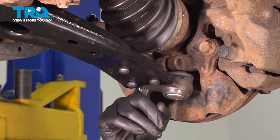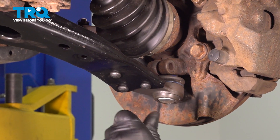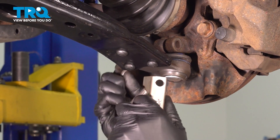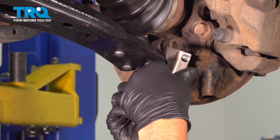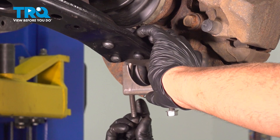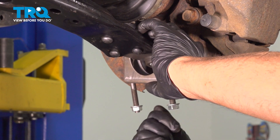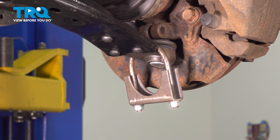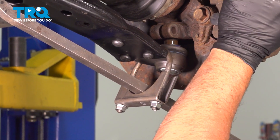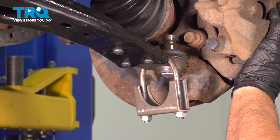Now we need to pry the control arm down. They do make a special hook tool that you can go around the control arm and pry it down with a pry bar, or you can just use an exhaust clamp. Just put this on here — the nuts do not have to be tight, just put a few threads on the nuts like that. Slide the pry bar through and just pry this down. You may have to use a hammer and tap on it. Slide that out of the way.